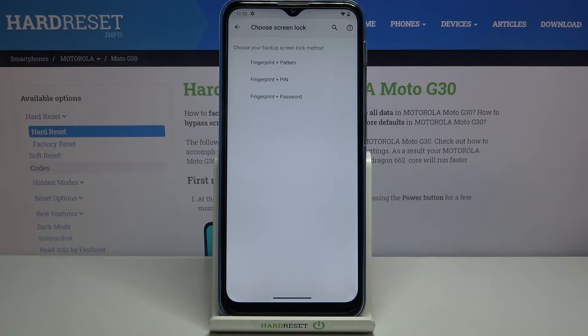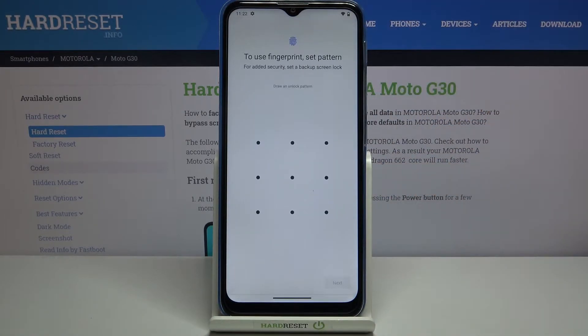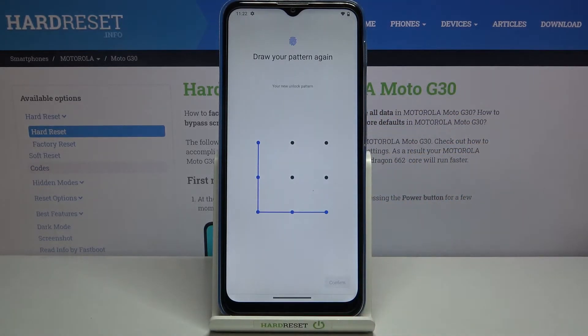Just be sure you'll remember it, and choose a pattern, PIN, or password — whatever you want. I'll pick the pattern. As you can see, I have to draw it, tap Next, redraw it, and confirm.